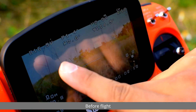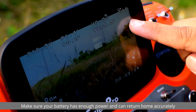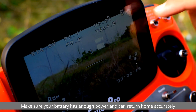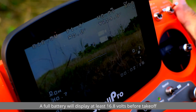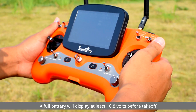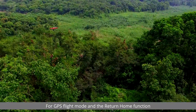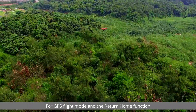Before flight, always check the battery voltage and number of GPS satellites. Make sure your battery has enough power and can return home accurately. A full battery will display at least 16.8 volts before takeoff. A minimum of 10 satellites is required for GPS flight mode and the return home function.